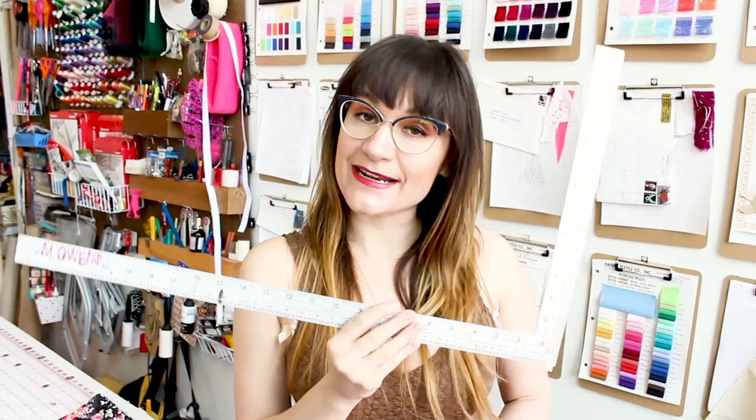The supplies for this project are very simple. We're going to need matching thread, a pair of scissors, your chalk, and I'm going to be using an L square but you could use any sort of ruler.